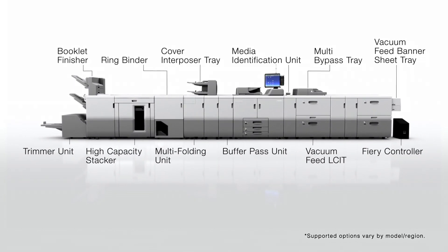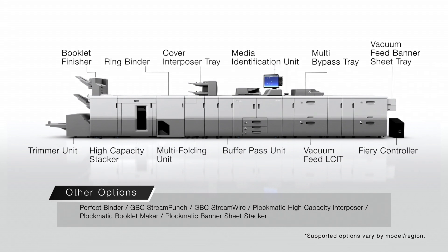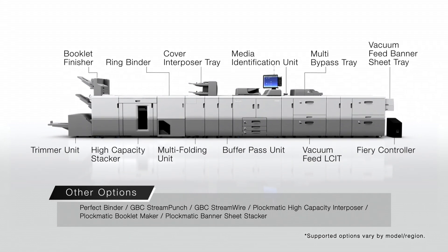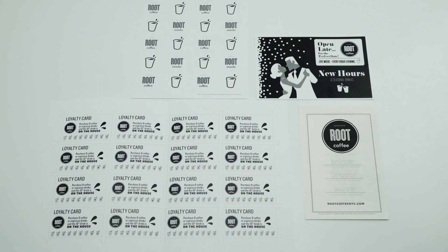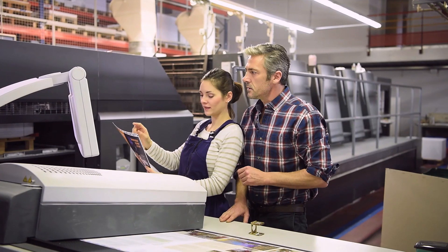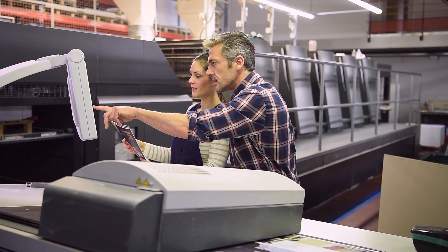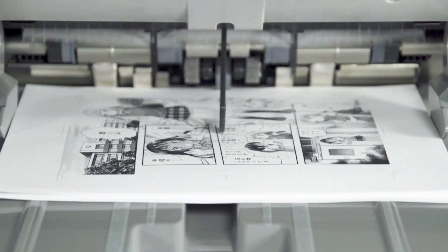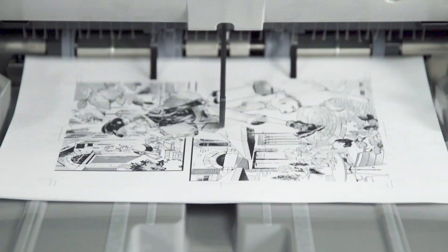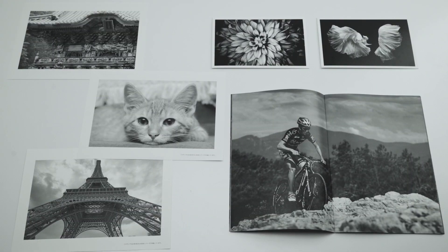A rich lineup of options is made available to meet diverse needs. Experience the stability and professional quality the Ricoh Pro 8300 Series can offer. Expand your possibilities.